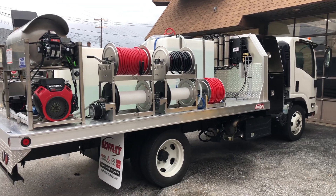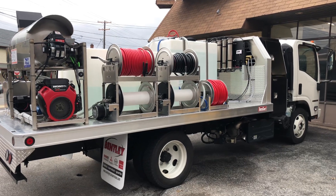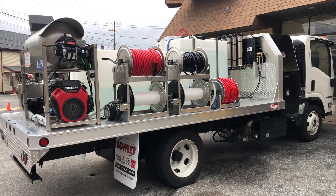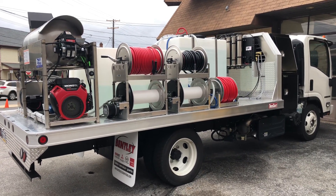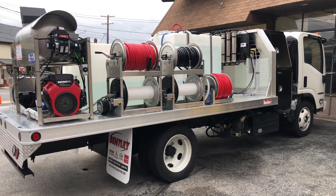So again, this is Lisa with PowerWash Store PA giving you a quick walk around of one of our most recent builds. If you're looking to have a build like this — or something completely different — we'd hope you'd consider us for a chance to build that for you. Give me a call and we can talk about all of your options: 717-378-2276. Thanks for watching and have a great day!